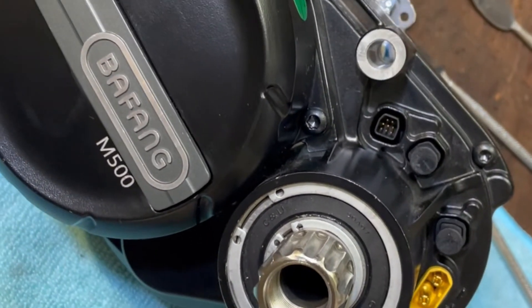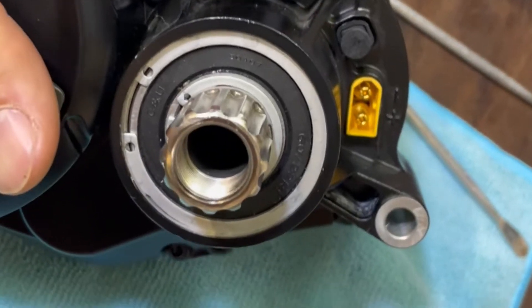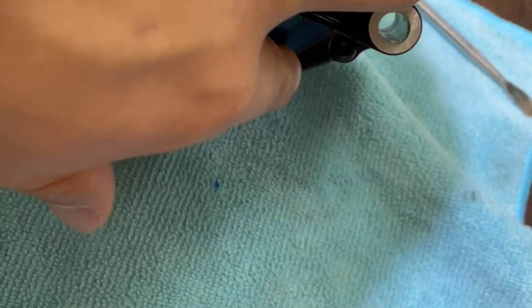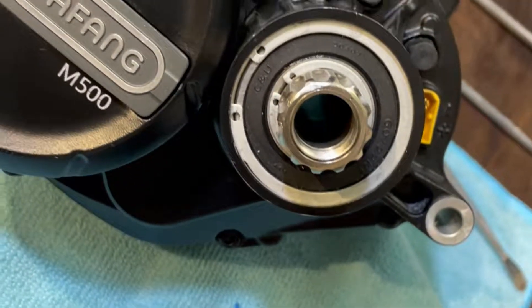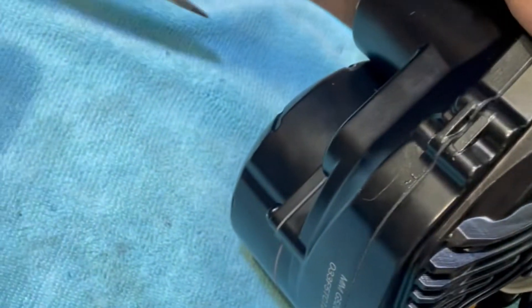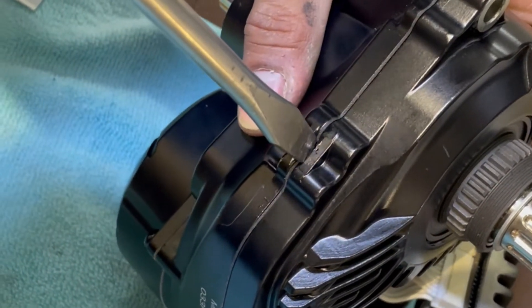So now again, leaving the controller connected. You will need to undo one, two, and three screws. Now you will need to find this gap here and use a flathead driver to pry open the case.